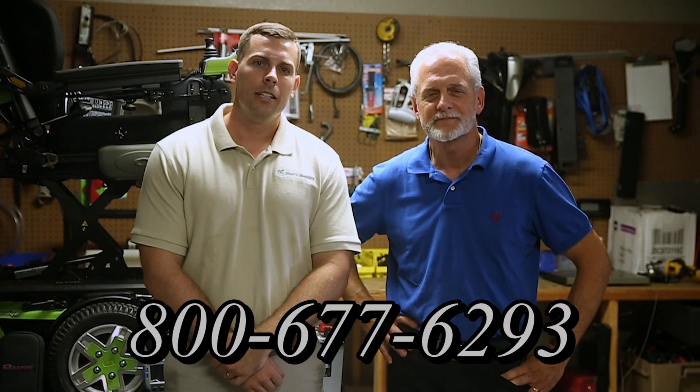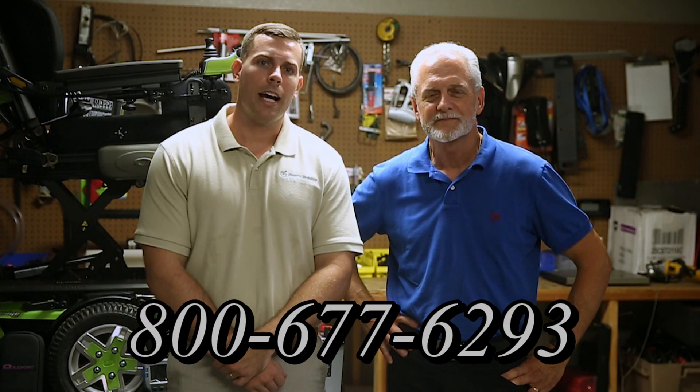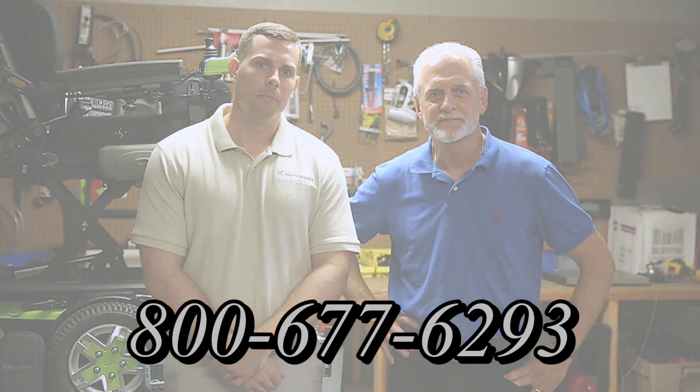I'm Mark and my name is Alex. We are a family-owned business for over 25 years. We have many products available, not just what you see in this video. If you would like to learn more, you can call us at 800-677-6293 or visit us directly at www.marksmobility.com.